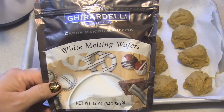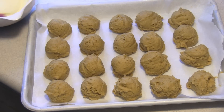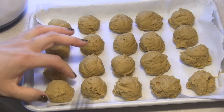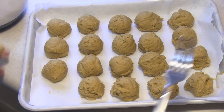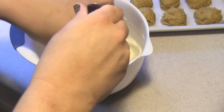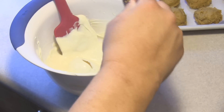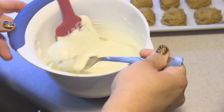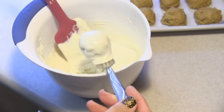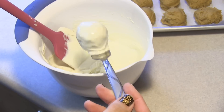Go ahead and get your white chocolate melted following the directions on the back of the bag. We are going to dip them one at a time into the white chocolate, then pick each one up with a fork and tap it to get all the excess chocolate off the bottom, and place it right back on the tray.